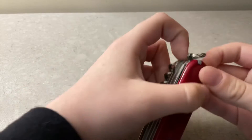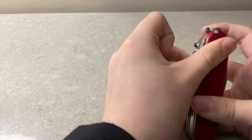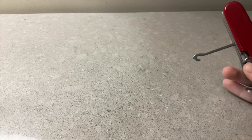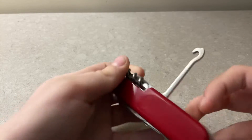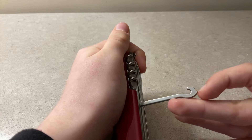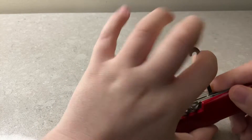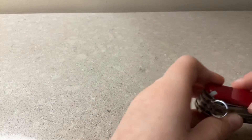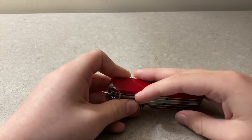We also have a hook — a multi-purpose hook that you could use anywhere. It's really useful. To get this stuff out you can use your nail and put it right out so you can get it out.